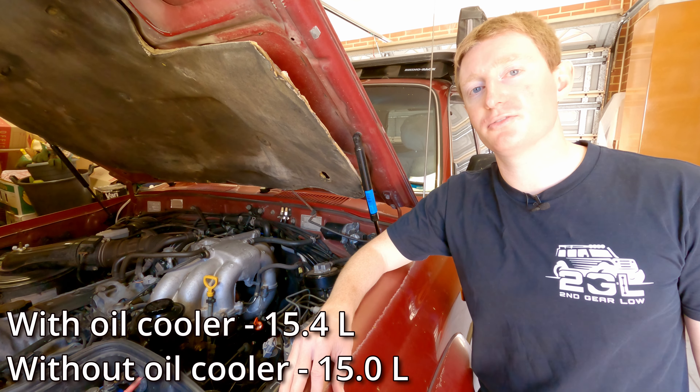Leave it for quite a while to allow the automatic transmission fluid to fully drain. Once it's had a good chance to drain, wipe up the mess with paper towel or rags — it helps to use a little bit of degreaser as well. Once that's nice and clean, grab your cleaned-up drain plug with the new crush gasket and thread it in by hand. Then take your 24mm socket on the torque wrench and tighten to 20 foot pounds, which is 27 newton metres.